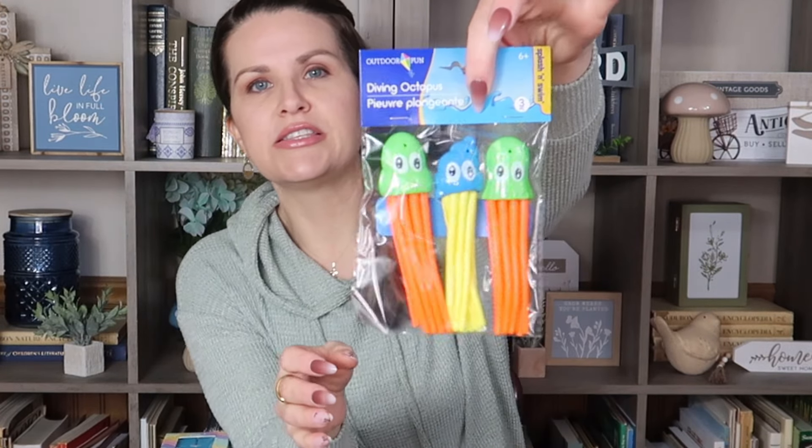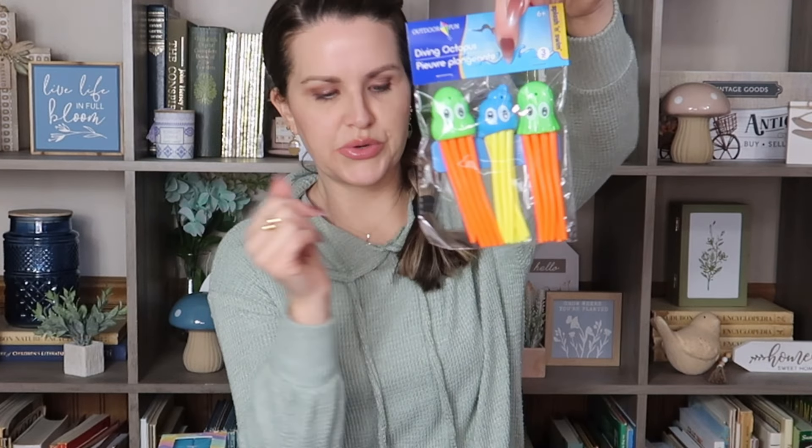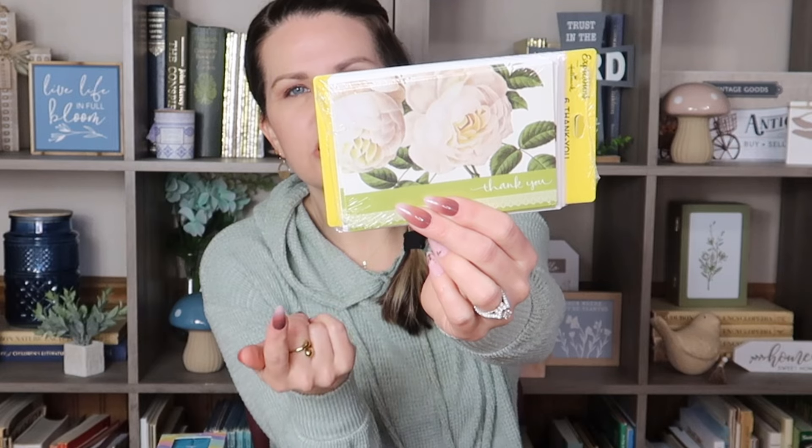I also saw new little diving toys for when your kids play in the pool — you throw them into the deep end and they can dive and find them under the water. These only came with three, but I recently hauled their little gems which came with four, so now we have seven. They look like little octopuses that move around — I thought those were really cute. I also picked up these Expressions by Hallmark thank you cards, six of them. I'm going to use them in my crafting, but you can definitely send them to people — it's always nice to get an actual card rather than a text.